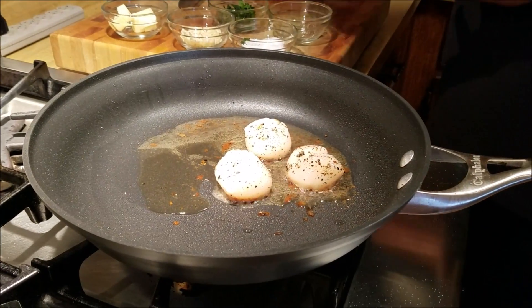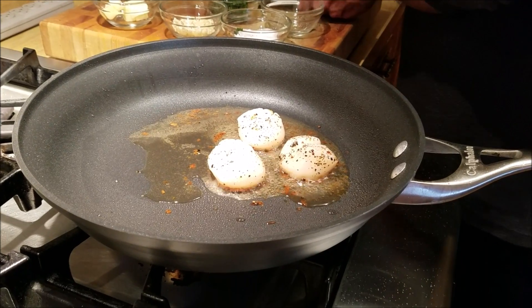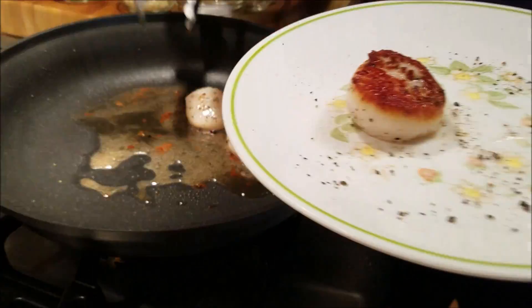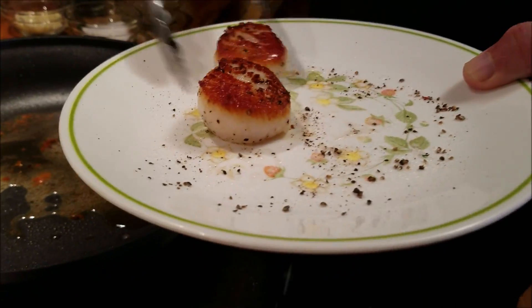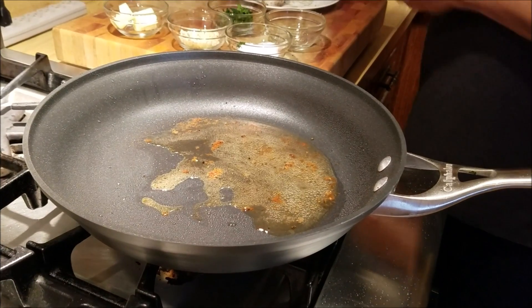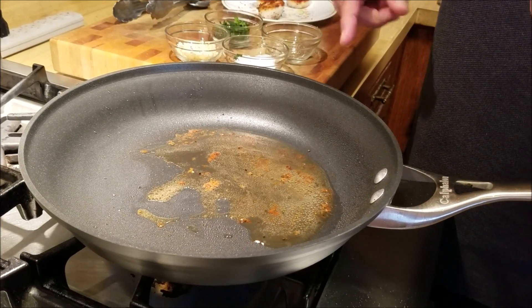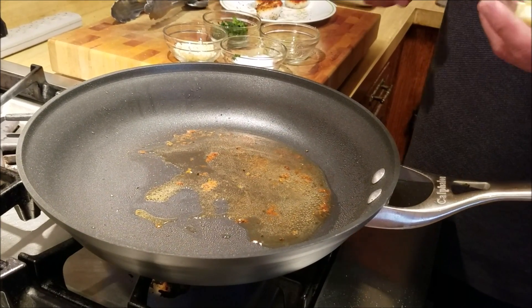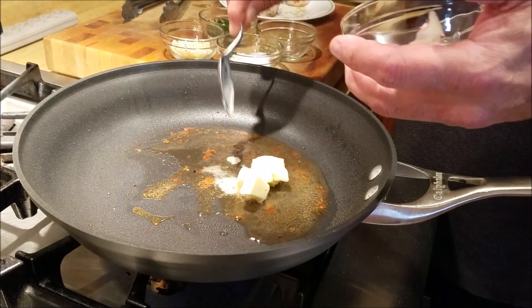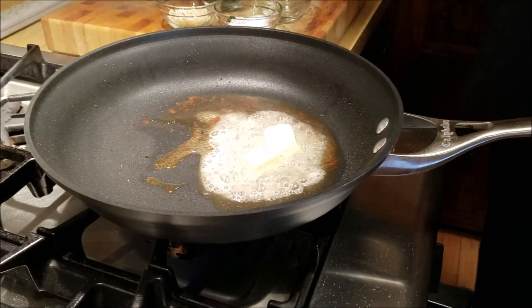Now I'm going to check the sear, and if they have seared nicely I'm going to take them off the pan. Look at that sear — how awesome it looks! I'm going to take them off and leave these on the side for a minute. Then to the pan, with all the crust and the crumb from the sear of the scallops, I'm going to build a little sauce.